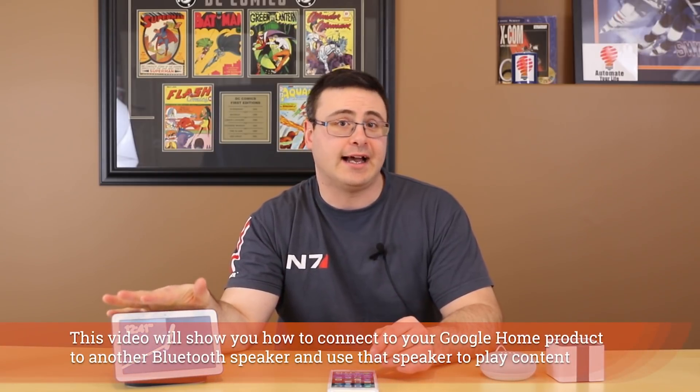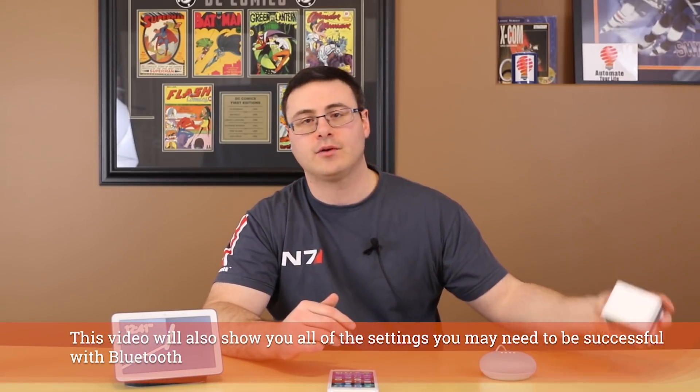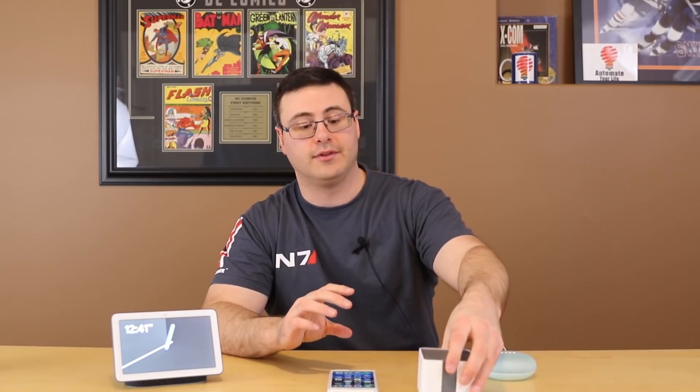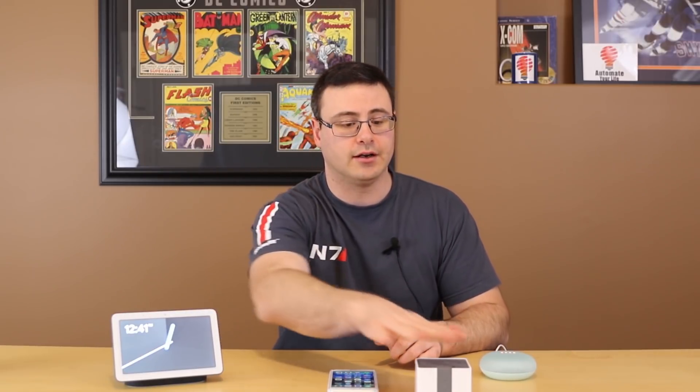Hello Automators, thanks for tuning in again. There are always two questions I get related to Bluetooth. Number one, how do I get these as a Bluetooth speaker — any of my Google Home or Google Assistant enabled products. Number two, how do I make another Bluetooth speaker and basically broadcast from my Google Home to that Bluetooth speaker. So let me show you how to do that today.